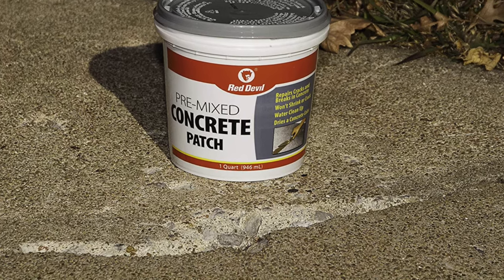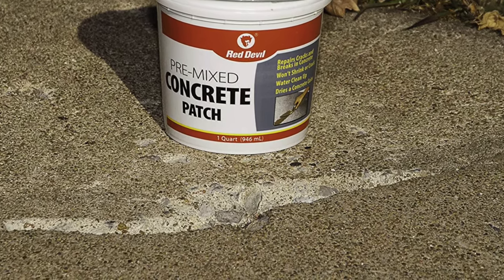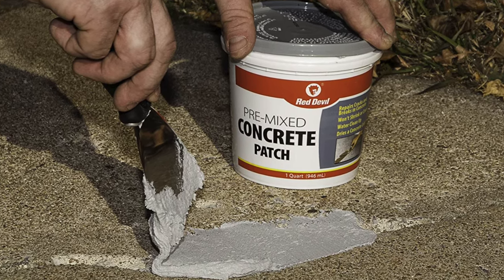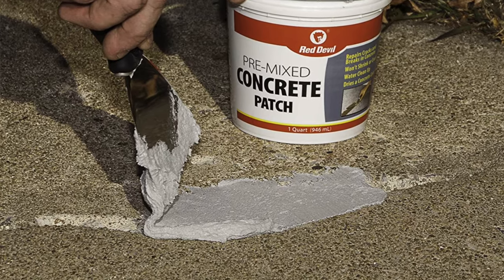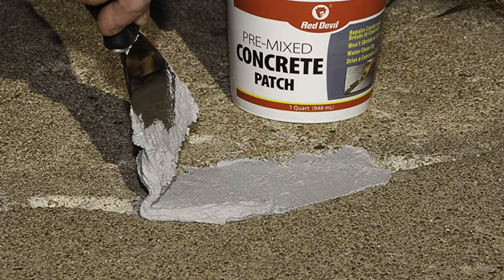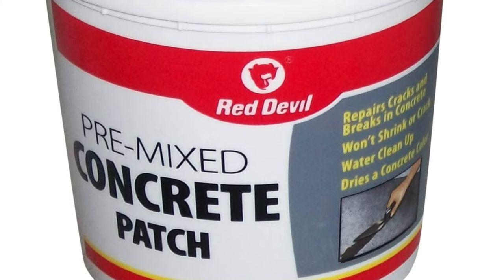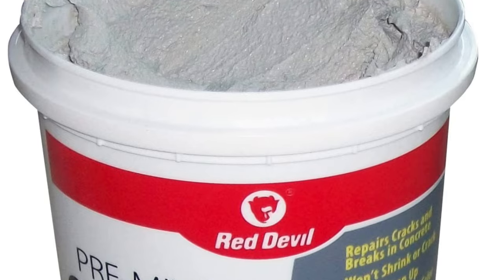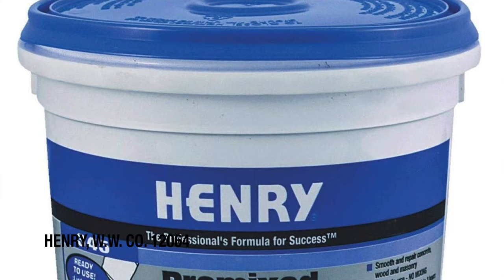The patch dries to a light concrete color and is waterproof to keep the repair in place. It comes pre-mixed with a curing time of about 24 to 48 hours. Pros: it's a ready-mix tub, affordable, a reputable brand, and very simple to clean up with just soap and water. The con is that the color might not match all types of concrete — it runs a little lighter.